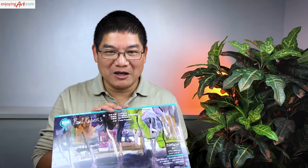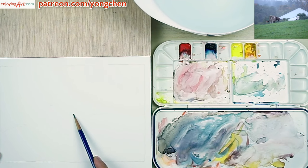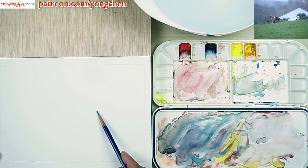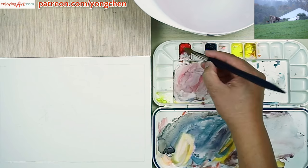First, I'm going to show you the paper that I'm using. I'm using this cold-pressed watercolor paper from Paul Rubens. I'm going to keep this cow the way it is, and I'm going to remove this white house in the back. Now I'll mix these three colors.